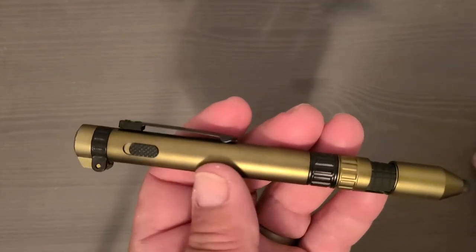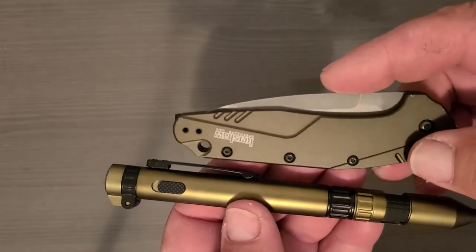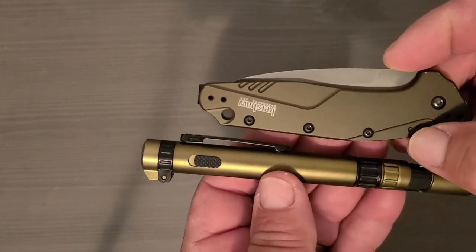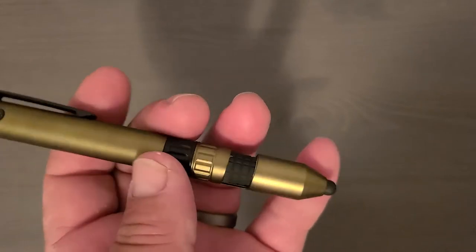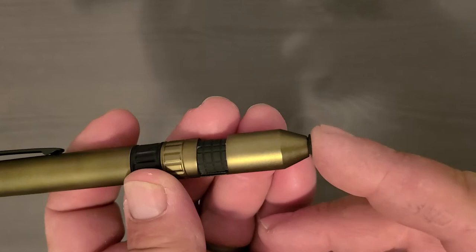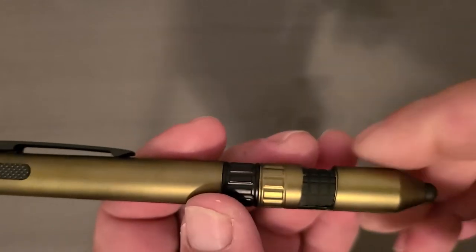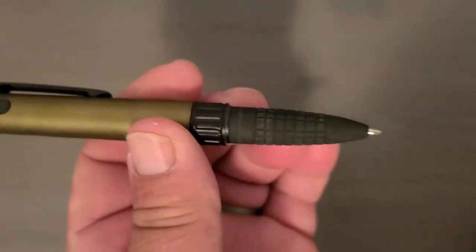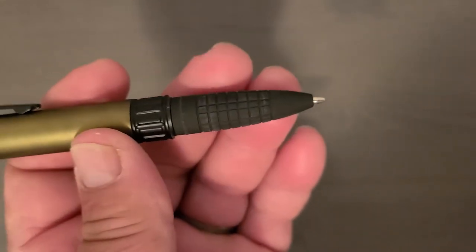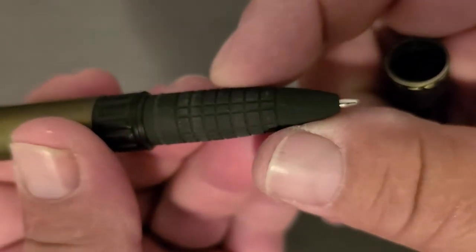For color comparison, here is a Kershaw Dividend with a composite blade so you can get a sense of the color. First off, it's a stylus, so you get a nice little squishy tip — I use a handheld computer with a touchscreen all day, so that's handy. Pull the cover off and you've got a regular pen. It's got a rubbery texture, feels good.